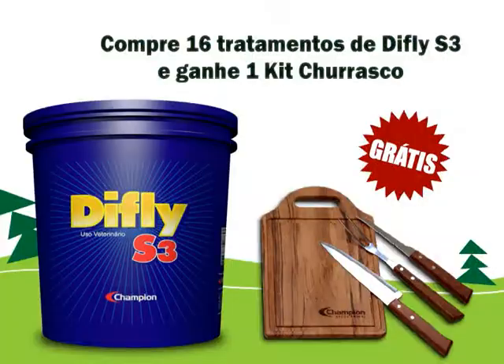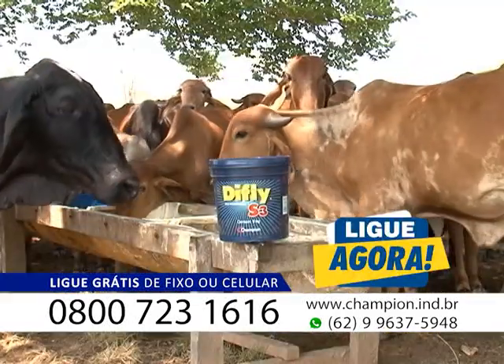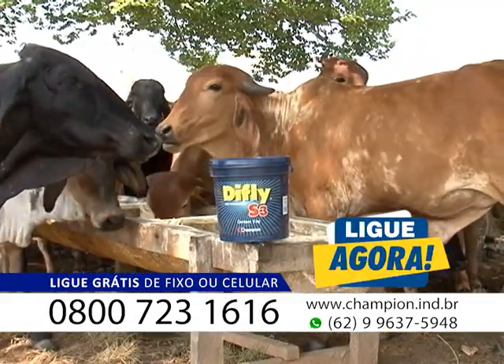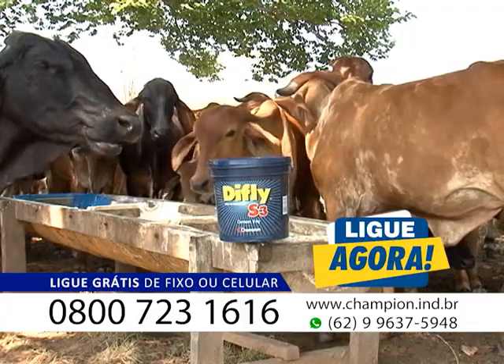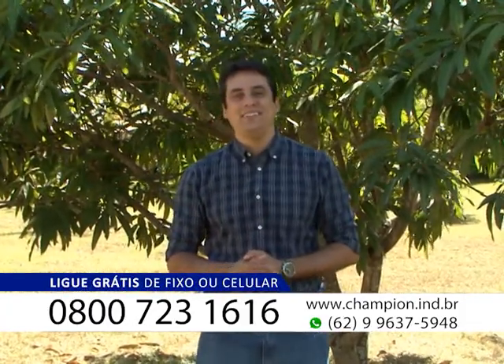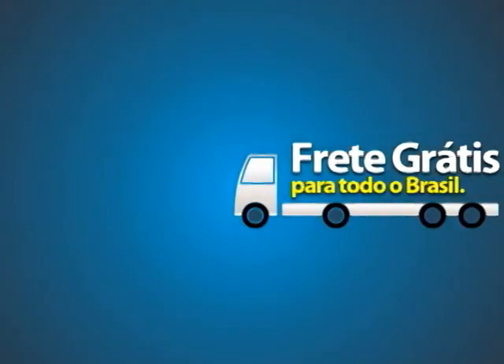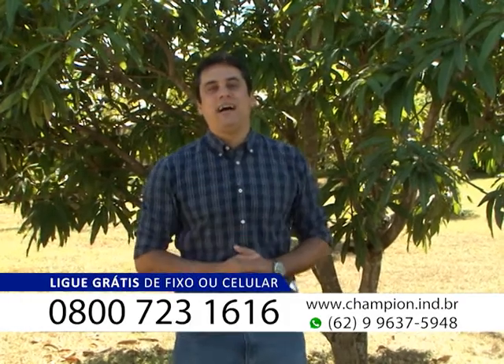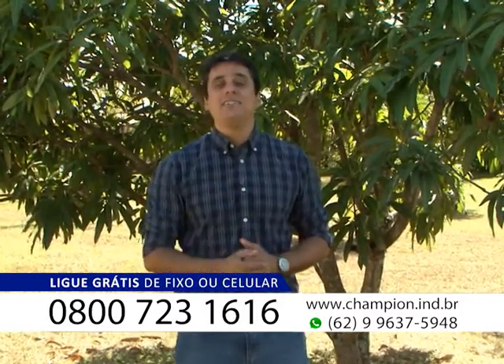Você vai receber um kit churrasco. Fazer aquele churrasquinho aí para assistir aos jogos da Copa do Mundo. O kit churrasco completinho da Tramontina, a melhor marca do Brasil para esse segmento. Presente da Champion Saúde Animal para você. Compra apenas uma barrica do DeFly S3, 6 quilos, 16 animais tratados pelo período de um ano. Kit churrasco da Tramontina, inteiramente de graça. Melhor preço, melhor condição de pagamento, frete inteiramente de graça. Não perca mais tempo. Venha você também para o Mundo DeFly. Estamos aguardando a sua ligação.